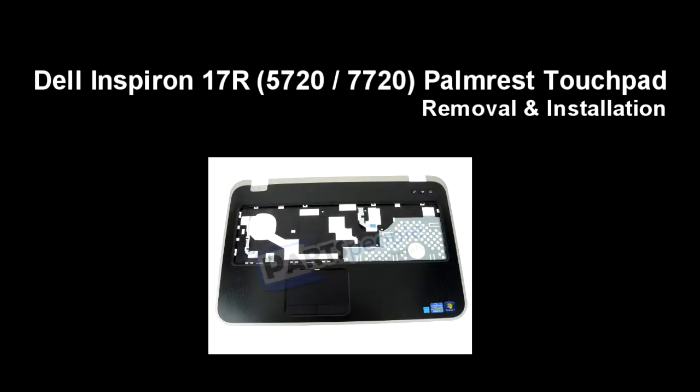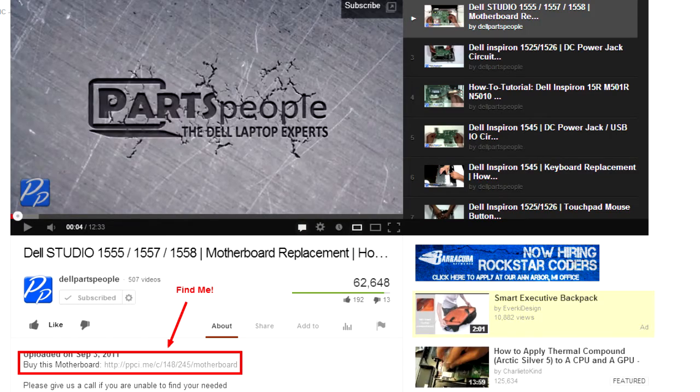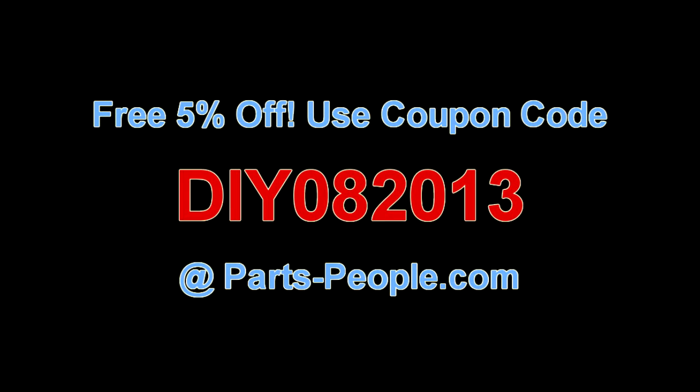This video will show you how to replace the palm rest touchpad on an Inspiron 17R 5720 7720. Click on the link in the description below to purchase this palm rest touchpad. Partspeople.com offers 5% off to do-it-yourselfers with this coupon code.